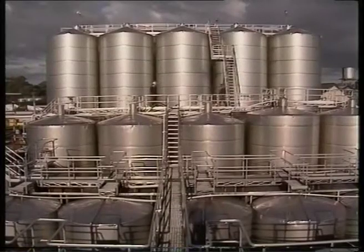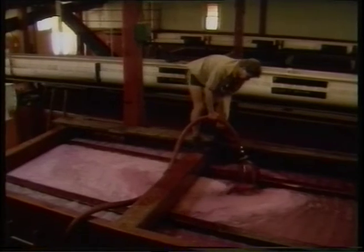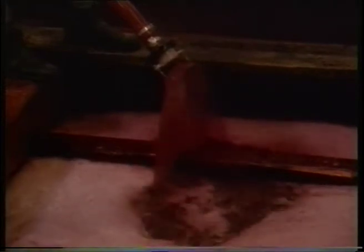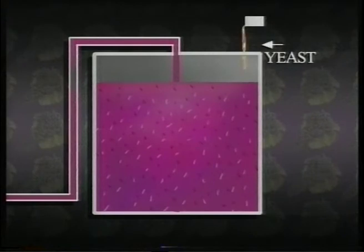When clear, the juice is pumped to a stainless steel tank where yeast is added to commence fermentation. With most red wines the treatment is a little different. The skins, juice and seeds are usually pumped straight from the crusher to a fermentation vessel, whether it be an open concrete or a stainless steel tank. Yeast is then added to the juice, beginning the important process of fermentation.